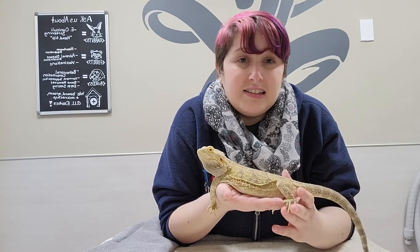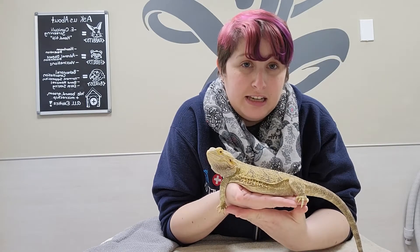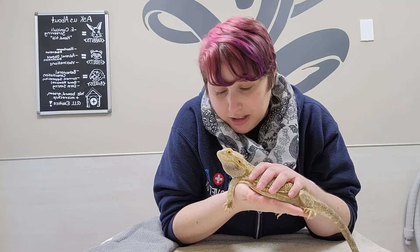So let's get working. As you can see, Lizzie's pretty comfortable if we support her from under the belly, and in general this is a good way to transport them — with another hand over the back to make sure they don't run off and do anything silly. Yeah, I'm talking to you.